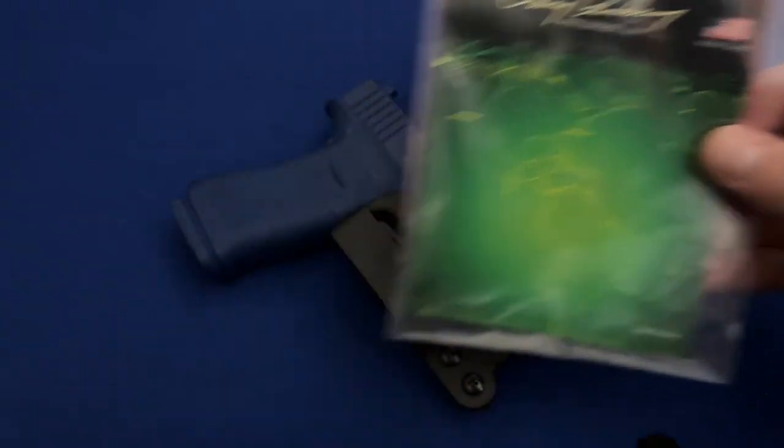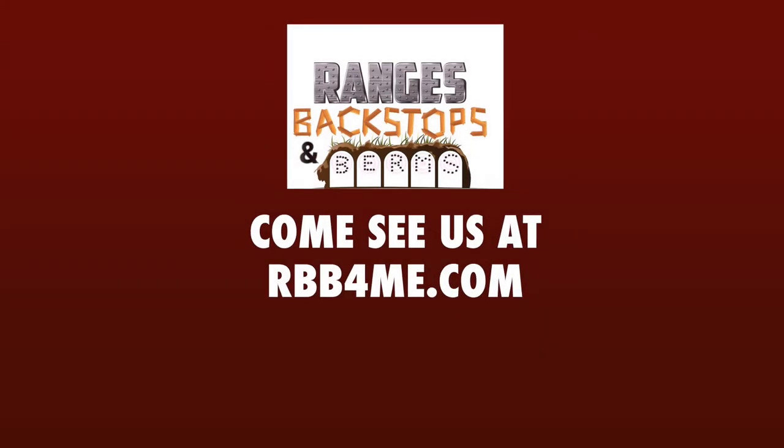Remember, no one is paying me for my opinion. This is just to help you make more informed decisions. If you have any questions or comments about the information in this video, feel free to leave feedback down below. Check back as more content about minimalist holsters is coming your way. If you like what you see, consider subscribing to the channel. Thanks for watching and catch you next time on Ranges, Backstops, and Berms.